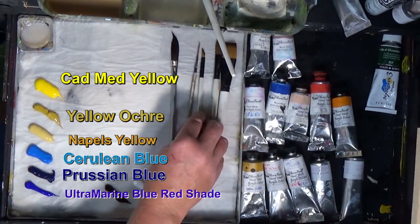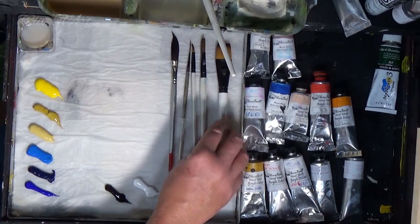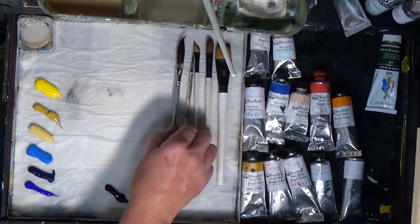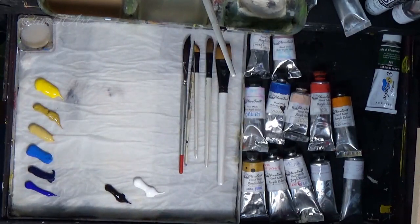These are the brushes I'm going to be using today. I'm going to be using a one-inch flat, a little blending brush, a little angled brush, a script liner, and a sword brush. I'll explain those as we progress.